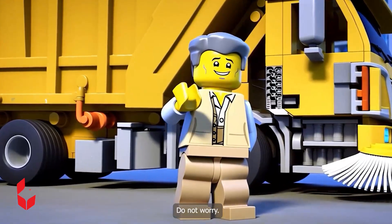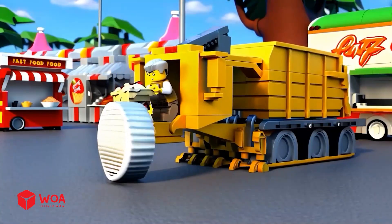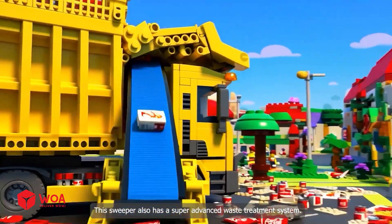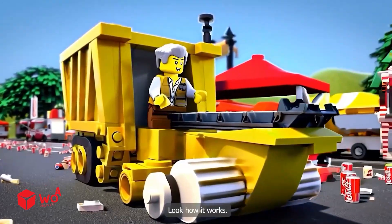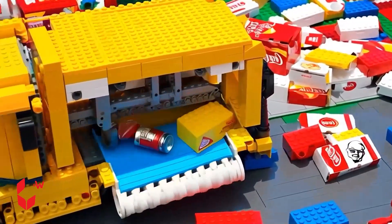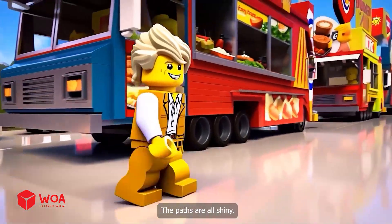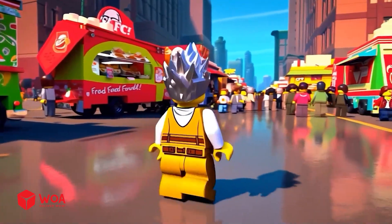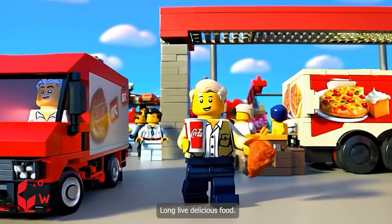Oh my god, all cleaning road vehicles exploding and crashing due to jamming. I have a backup plan, do not worry. This is another type of garbage truck, and this is another type of sweeper truck. This sweeper also has a super advanced waste treatment system. Look how it works. Clean up done — the roads are all shiny, the fast food festival can reopen. The road was so clean that the boys slipped and fell. Long live delicious food!